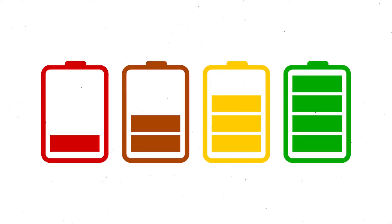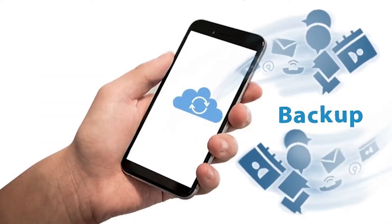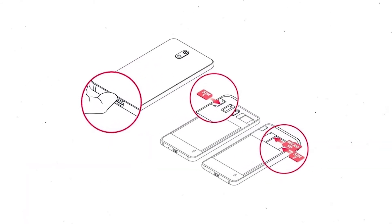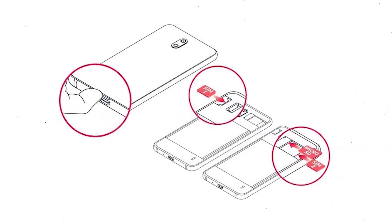Before resetting your mobile, charge your mobile if the battery is less than 50%. You need to make sure that the data on your device is backed up so you do not lose valuable photos or documents. Reset deletes all your mobile data, so you should backup all important data and remove SIMs and SD card.